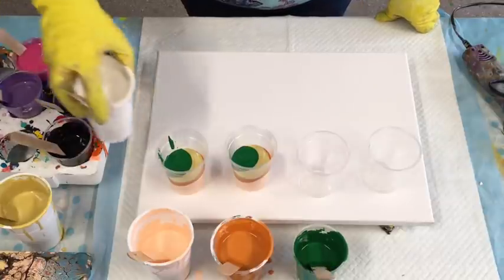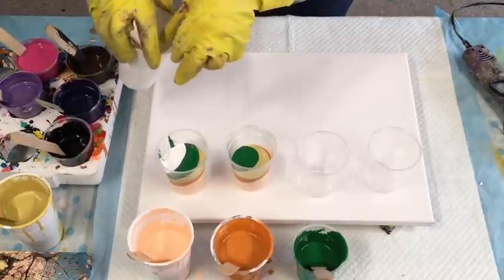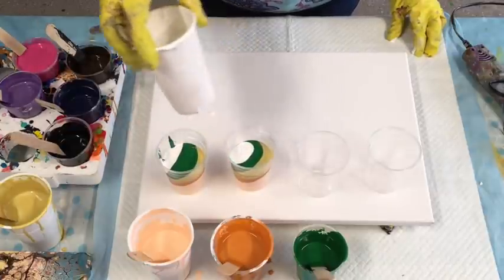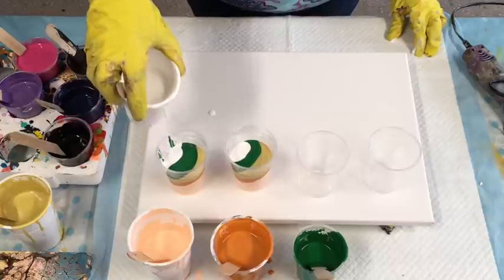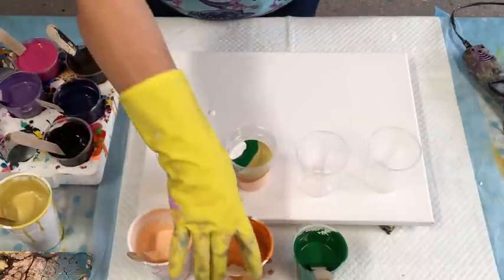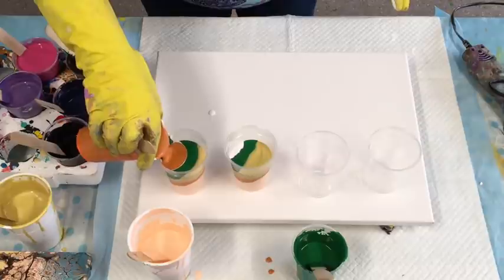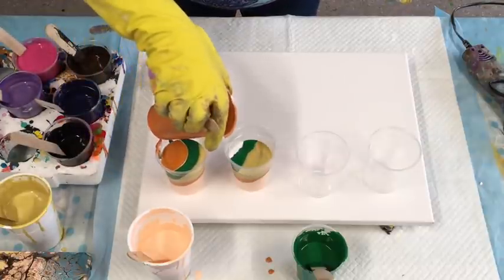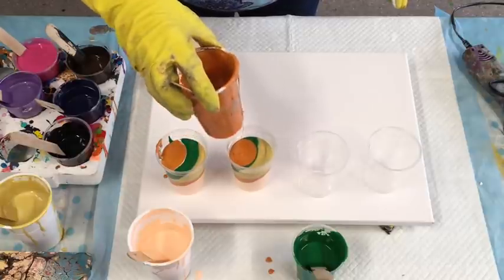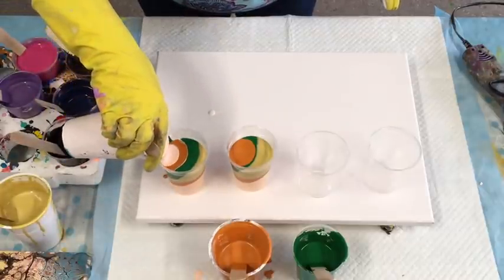I'm just going to add some white to those. Thank you guys so much for subscribing to my channel — I appreciate each and every one of you, all your kind comments and encouragement, it's very uplifting. Looking at these colors now I'm thinking they might turn out more like camouflage colors, but we'll just go with it.